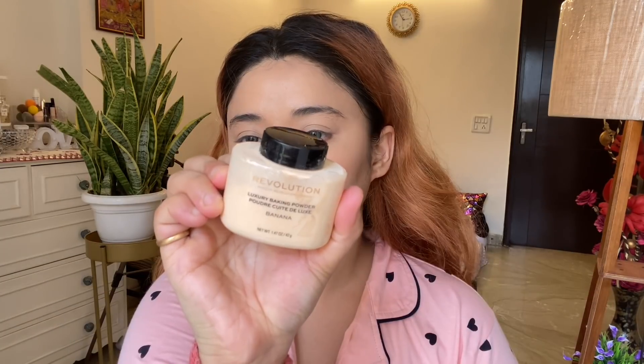Here I am using Makeup Revolution Banana Powder — this is a luxury baking powder. Baking also sets your concealer and foundation. I am baking in the usual areas: eyelids, underneath eyes, and cheekbones.